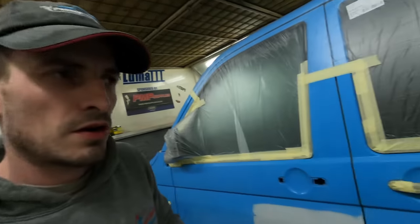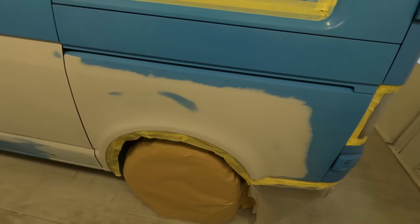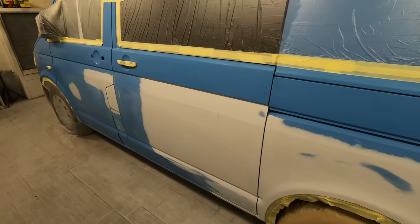Hi guys, so in today's video we're going to be taking a look at blending 2k gloss on this T5 camper van that we've got in for some paint repair. We do a lot of these for a guy.